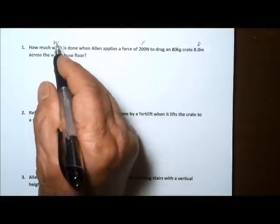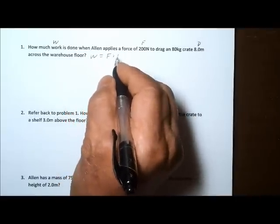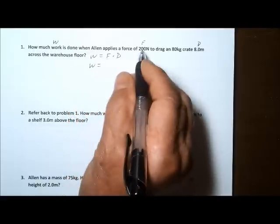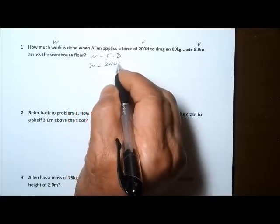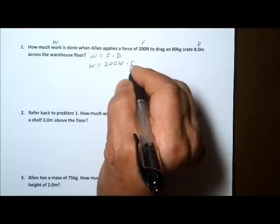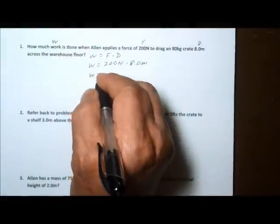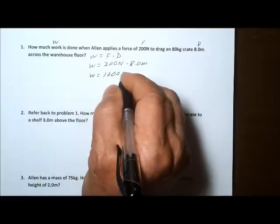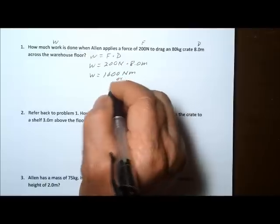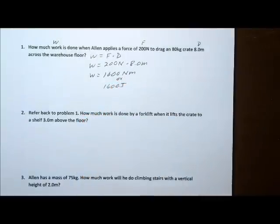In this first problem, let's go ahead and set it up. We use work equals force times distance. The force is 200 Newtons, times the distance of 8 meters. So 200 times 8 gives us 1,600 Newton meters, or 1,600 joules of work. And that solves the first problem.